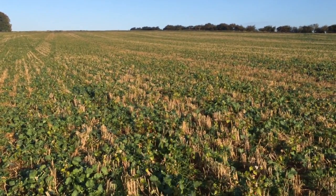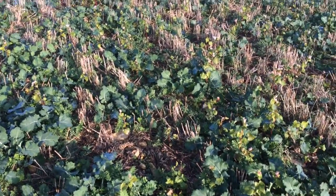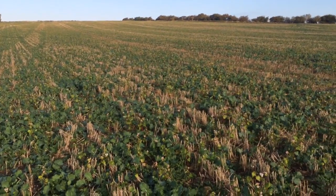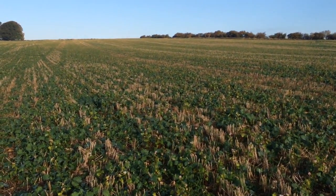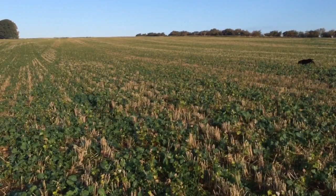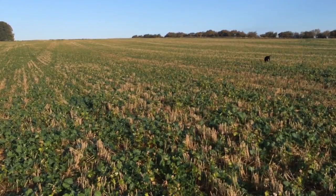The crop is looking really, really well, and those of you with a keen eye will notice it's not just oilseed rape in here. We've planted this with a companion crop, thanks to a conversation with Nuffield scholar Andy Howard down in Kent, who's been doing this for a few years. It's a really interesting way of increasing the biodiversity within the field when we're trying to get away from this monoculture of single blocks of fields with just one species in.